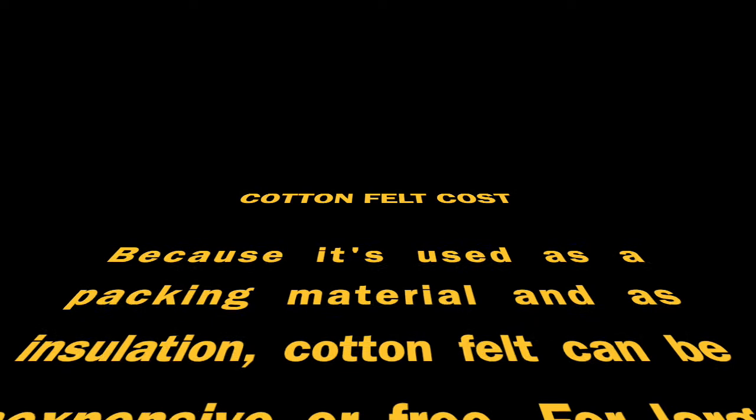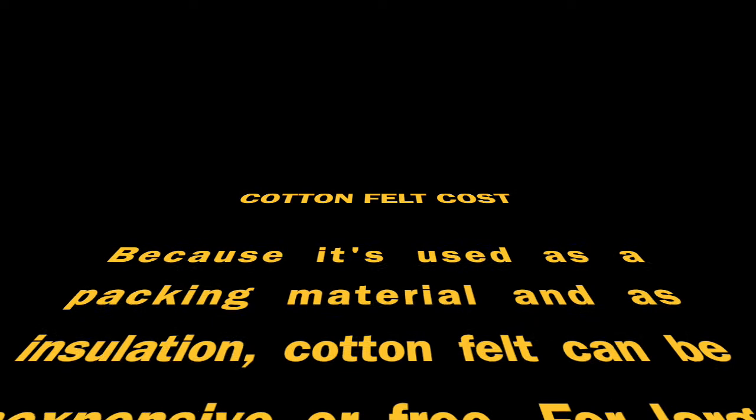Because it's used as a packing material, cotton felt can be free, but if you need to purchase a quantity it's sold by the thickness and the dimension. This is a versus video, but I'm not really advocating for one being superior to the other. From a millinery standpoint it's just important to know the properties of each so you know the limitations of what you can do when working with them. If you found this video helpful, give it a thumbs up.